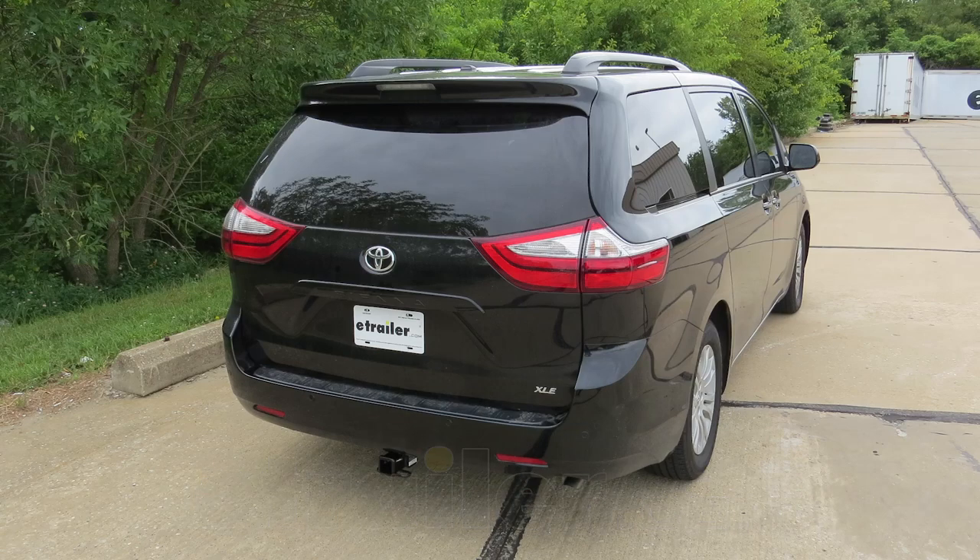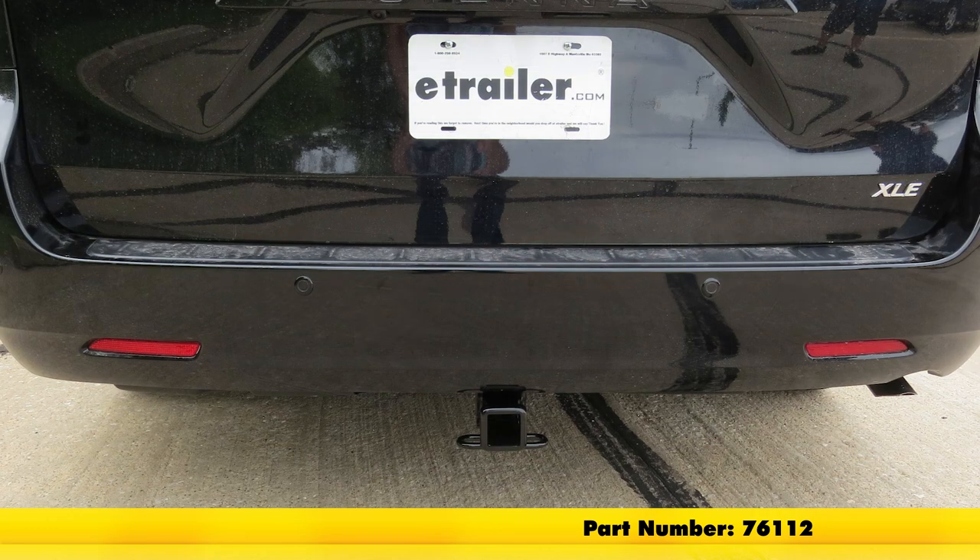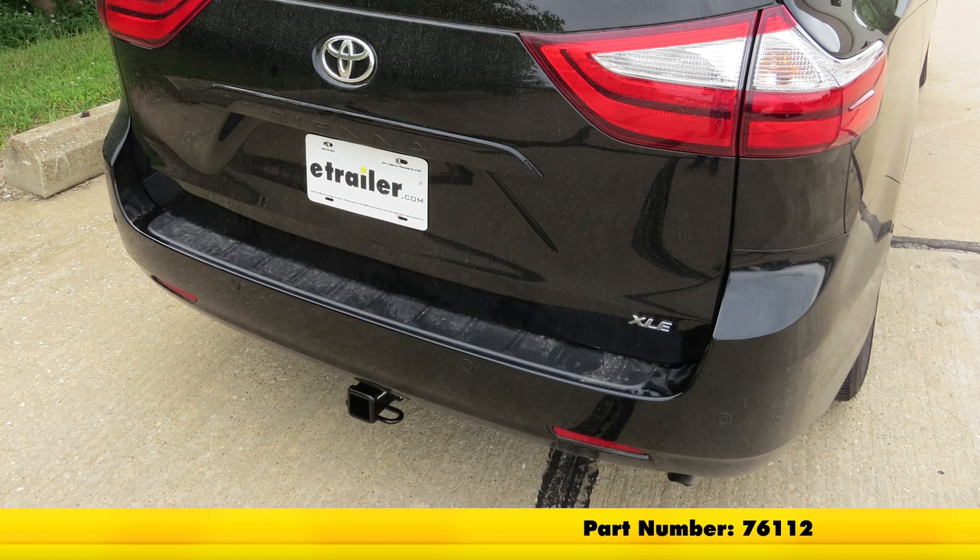Today on our 2017 Toyota Sienna, we're going to be taking a look at and showing you how to install the DrawTite Class 3 Custom Fit Trailer Hitch Receiver, part number 76112.